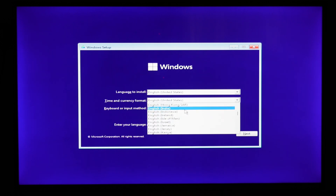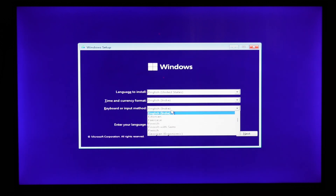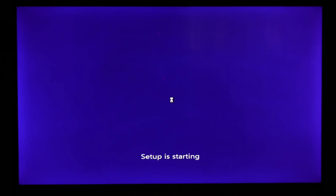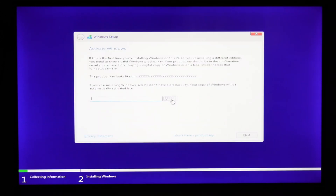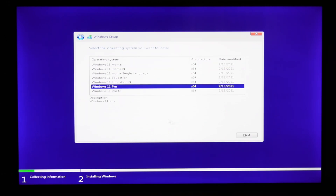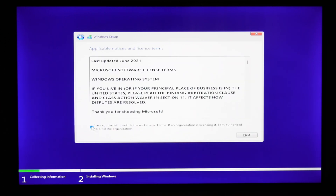On this page, choose what suits your region and proceed further. Hit Next, and on the next page, choose 'I do not have a product key' — even if you have one — as it will load the product key when you connect your PC to the internet for the first time. On the next screen, choose the edition of Windows you want. I will choose Windows 11 Pro for this video. Now comes the most important step, so do it very carefully to avoid any unwanted data loss.